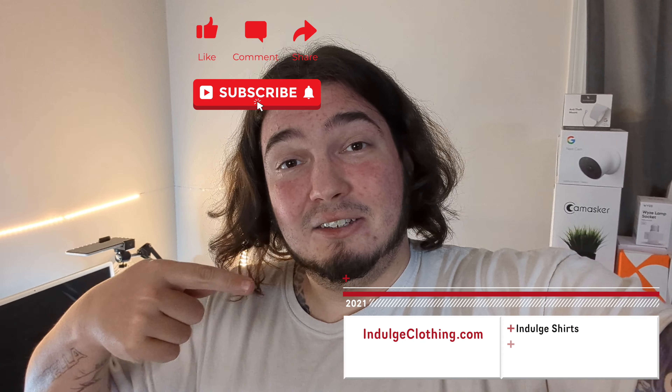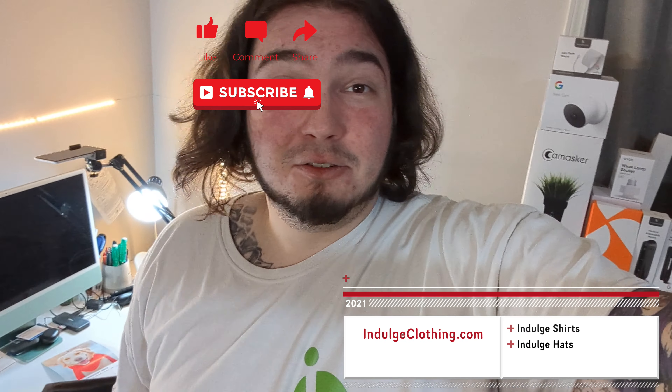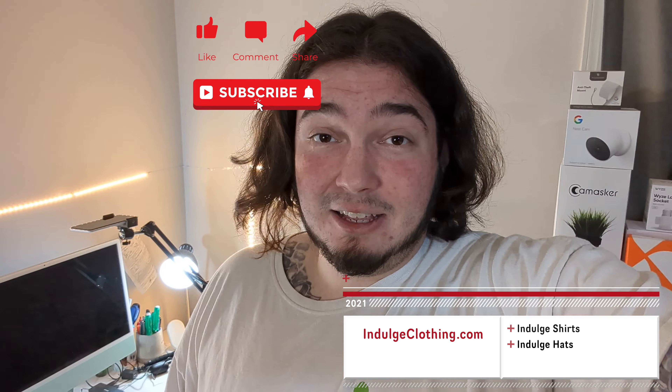I guess let's get on the overhead rig, and then once my wife gets home and we take a shower, I'll have her try this out. Click like, click subscribe, indulge in your life and indulge clothing for the merch. And now let's check out this leafless hairdryer.